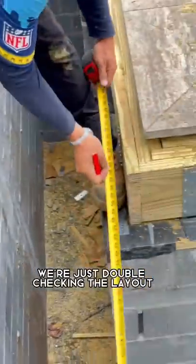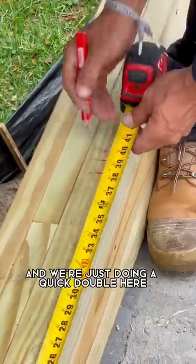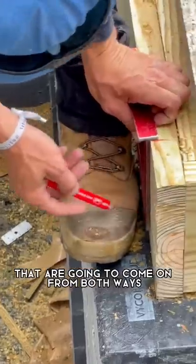Here we're just double checking the layout, making sure we get the beams in the right place, and we're just doing a quick double here so that we can support the joists that are gonna come on from both ways.